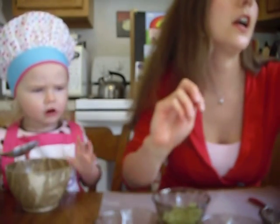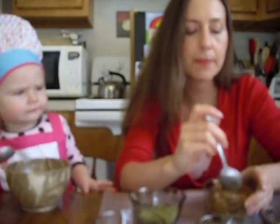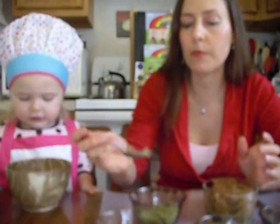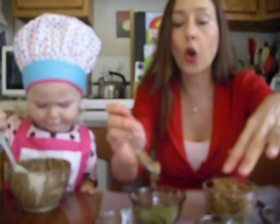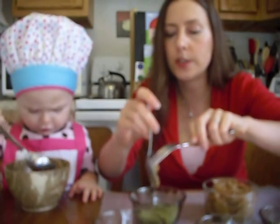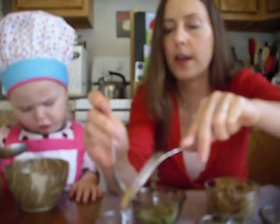So we have the different colors here, and then we have some date paste that I made. We're not doing exact measurements because it's just whatever gets it to stick together — usually about a tablespoon to a tablespoon and a half total for this amount. We're going to put just the tiniest little scoop, enough to get them to stick together.